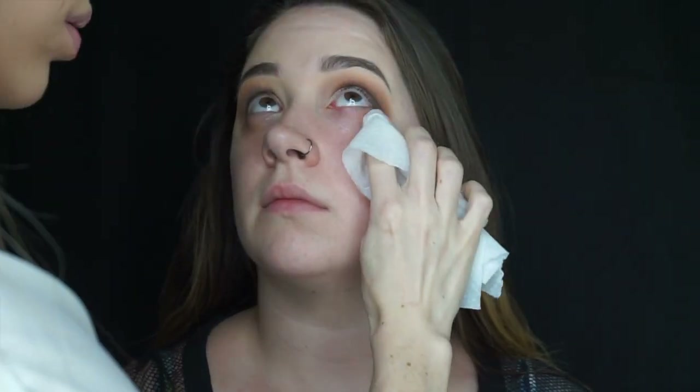Here I'm just taking a makeup remover wipe to wipe away any of the fallout. For eyeliner I'm going to use my favorite eyeliner brush ever, which is the Sigma E06, and the Pretty Vulgar gel eyeliner in the shade Blacklist.